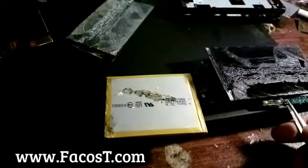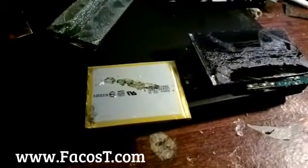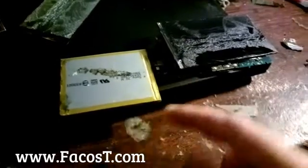Here we have proof that the customer was lying. He said he was using the phone, but when I turned the phone on, there is a problem with the IC - the power IC, integrated safety IC.